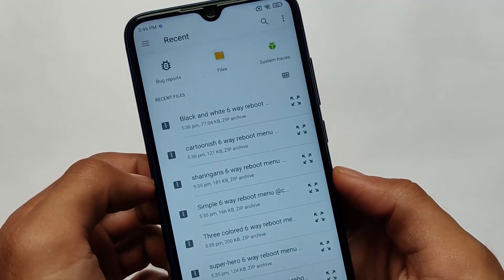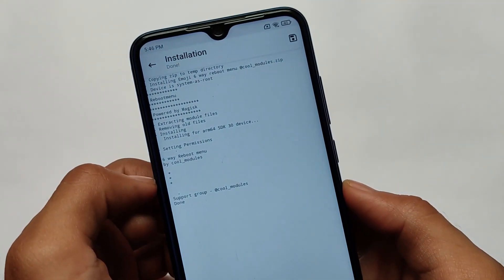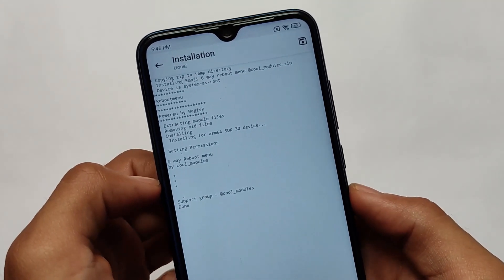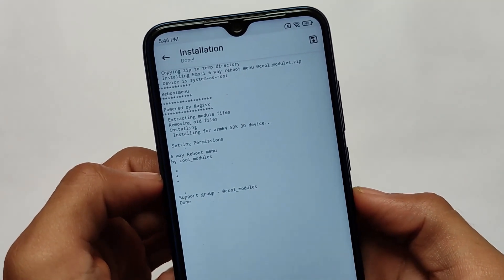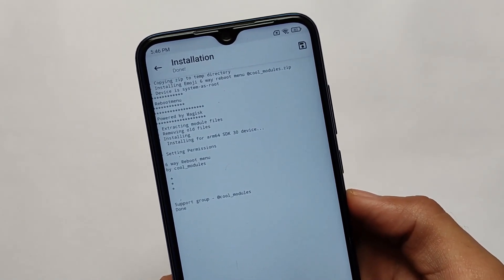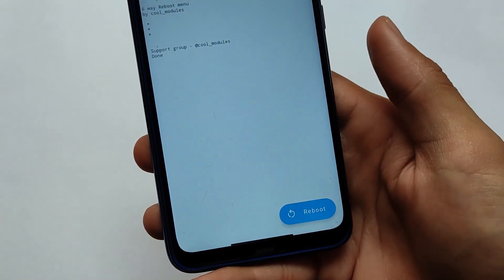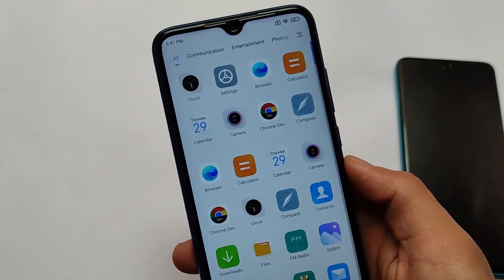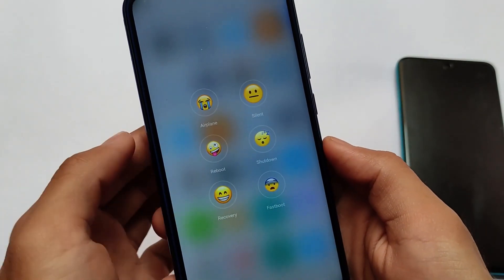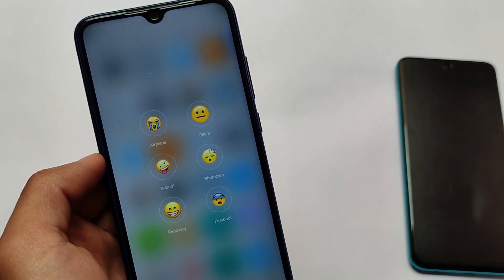Let me try out the emojis X-ray reboot menu right now. Just click it, it will take some seconds - and it's installed. Now we simply need to reboot the device to make it work properly. After rebooting, as you can see, let me show you the power menu - this is how it's looking, and yes it looks funny and very unique.